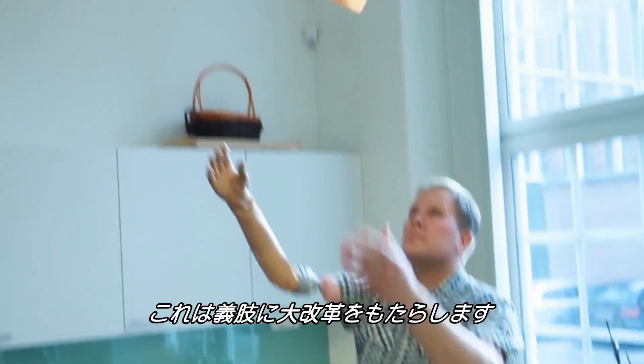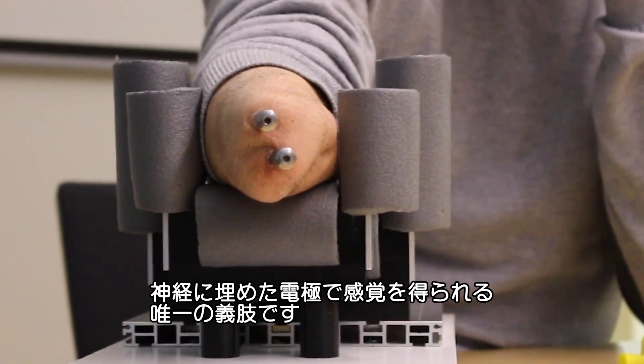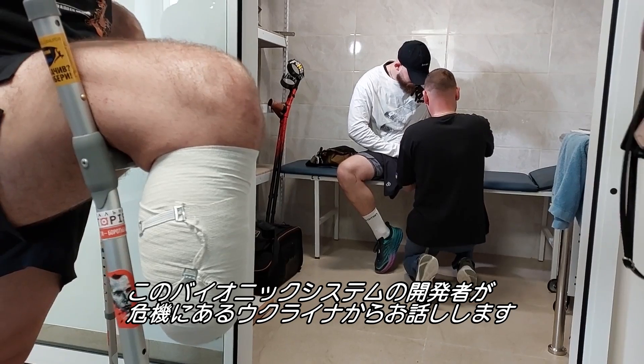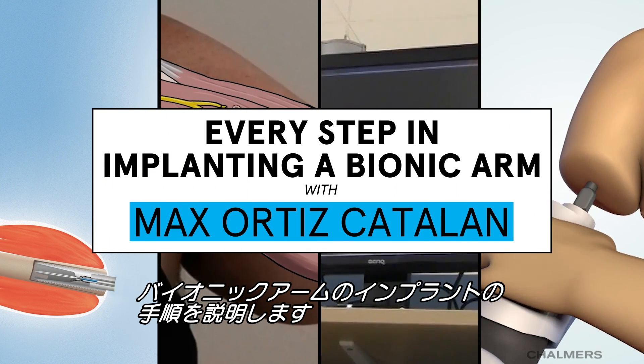You're looking at a game changer in prosthetics — the only one today using electrodes implanted in the nerves to provide sensation. The developer of this bionic system is speaking to us from Ukraine, where war has led to a crisis: more than 15,000 people with amputations in the country. Let's walk through every step needed to implant his bionic arm into a patient.